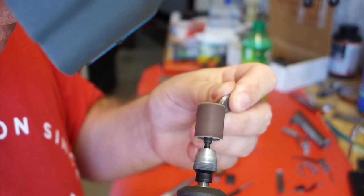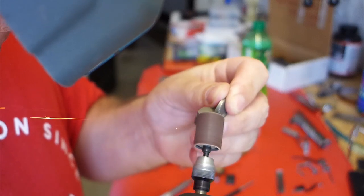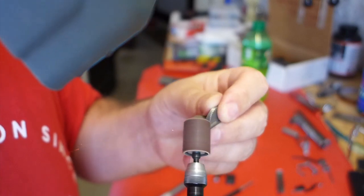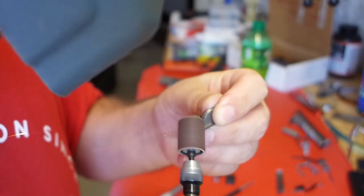In the back corner of each of the thumb safety halves there was a kind of sharp, crisp edge, so I'm just knocking that off and smoothing it out so there's not that uncomfortable corner back there by your hand.